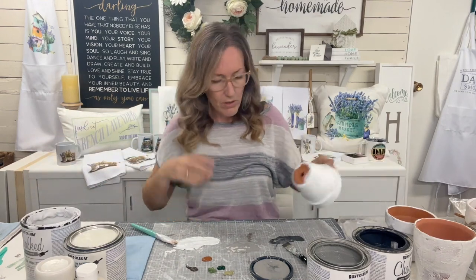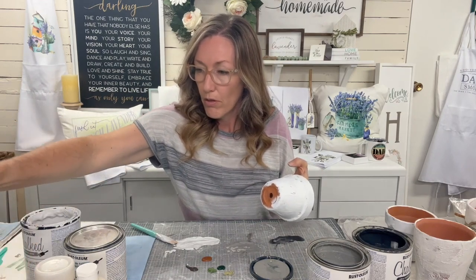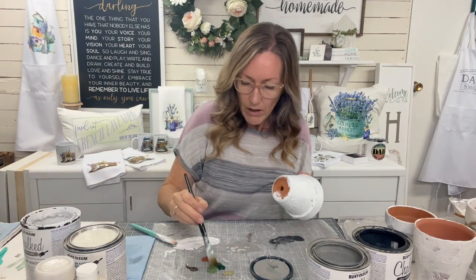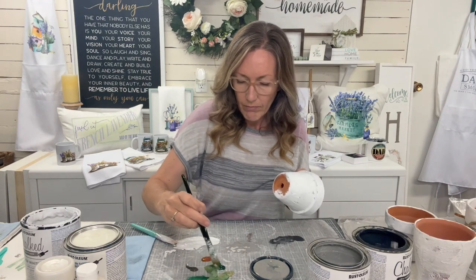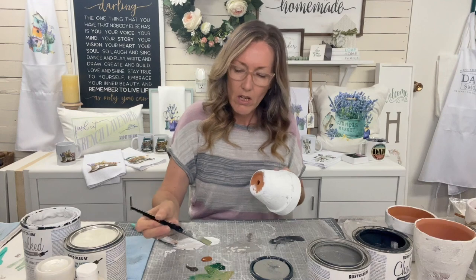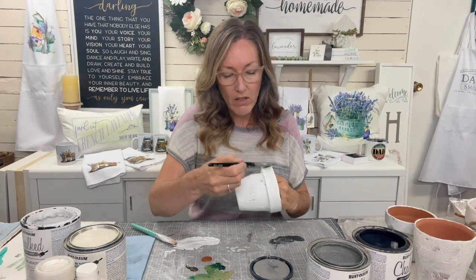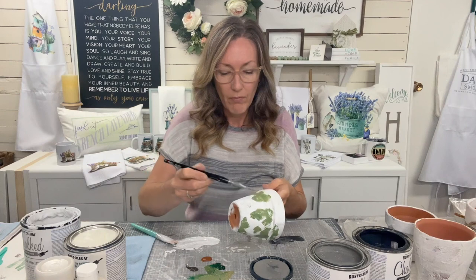I'm putting it all down on the wax paper. We're going to start with the greens, rinsing my brush out. I do want a fair bit of water. I do really like the Hauser and the celery, but you just need a little bit of the black forest to give it a little more depth. I've mixed those together and I'm just crisscrossing and patting this on. Again, you want lots of water here.